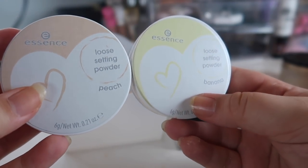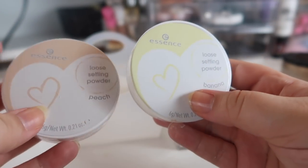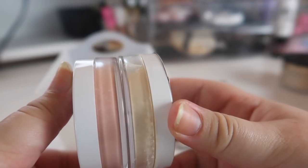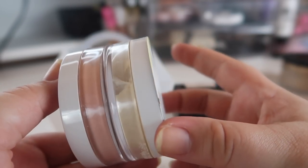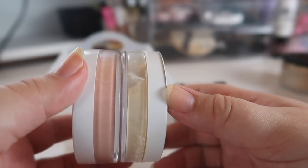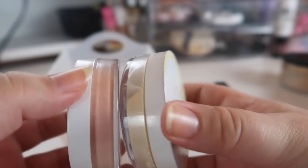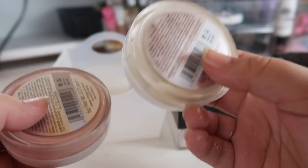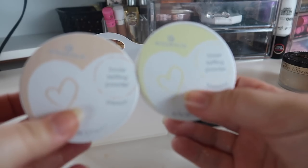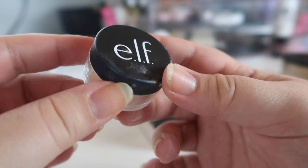Next I have two powders from Essence — part of the Casey Holmes line. The packaging looks like they just printed the labels on a regular printer and stuck them on. These are two shades, peach and banana, and look at how deep and pigmented they are — it's like someone mashed up a peach crayon and a yellow crayon. There's no way someone with a light complexion could use these; I'm not sure even someone with a deep complexion could use them, they're so pigmented. I couldn't get any use out of them, so these need to go.